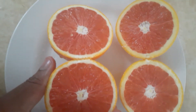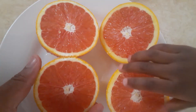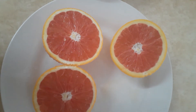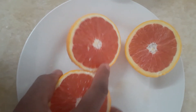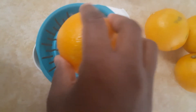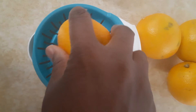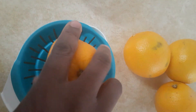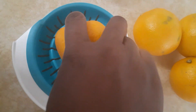It's red inside — it's kind of reddish, kind of like red. And then I'm going to squeeze it so that the juice will come out.